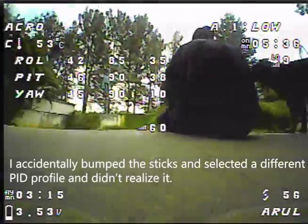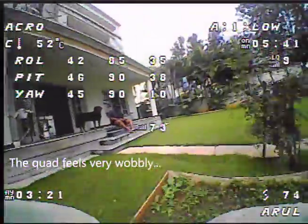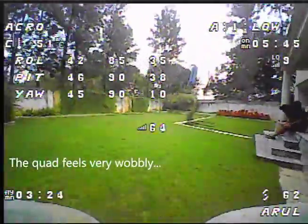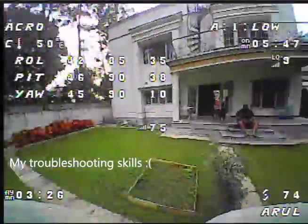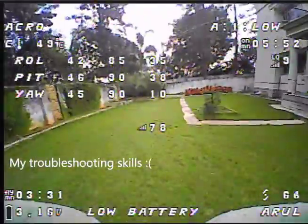Armed. Let's go fly again. Now I can feel this thing - maybe that is because of low battery. 3.16 volts on the battery.